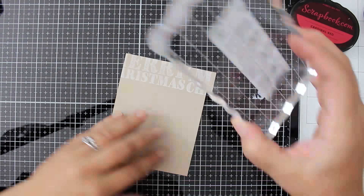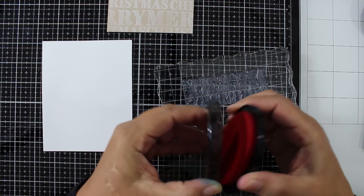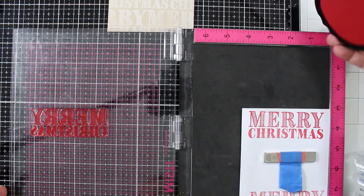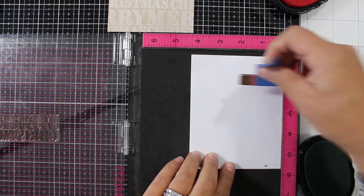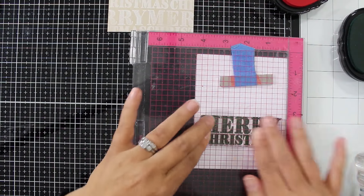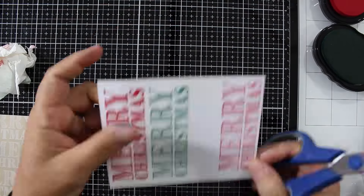I don't want the Merry to all be in the same place, so I'm creating an entire background stamp of Merry Christmas. Now I'm going to take a cleaned-off version of the stamp and use my misti to stamp Merry Christmas in Cardinal Red — the perfect Christmas red. I absolutely love it. Both the red and the green work so well for holiday cards. I stamp that a couple of times, then do the same with the green. I need to heat set this quickly with my heat tool because it's hybrid ink — part pigment, part dye-based — which dries slightly slower than regular dye-based ink.